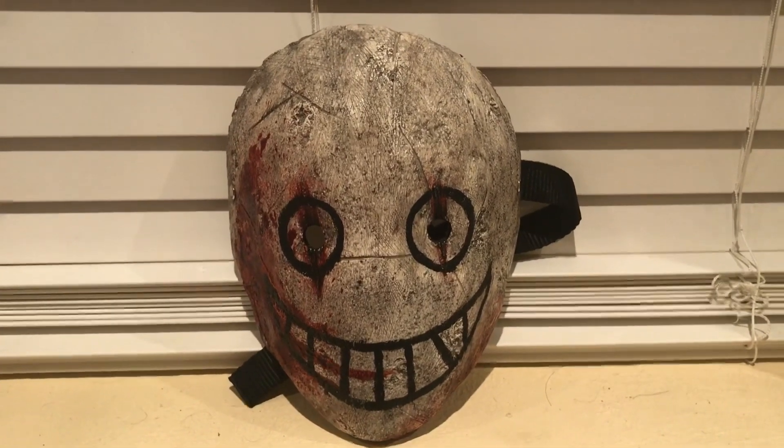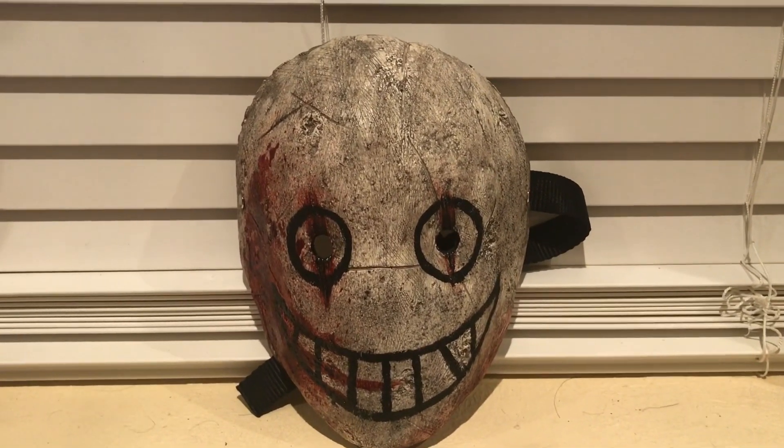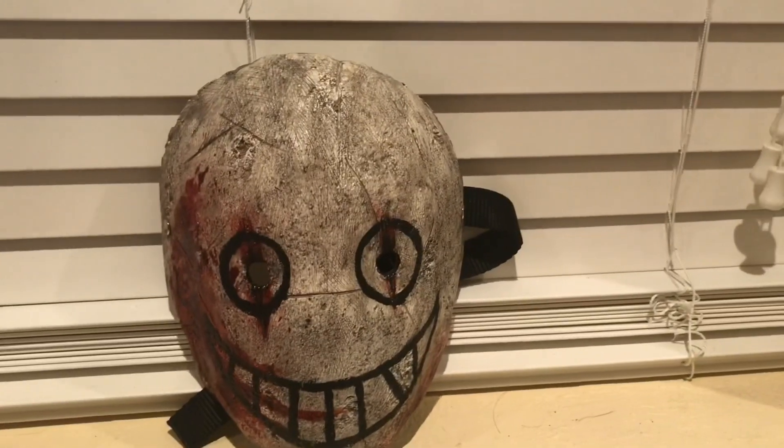Hey, what's up YouTube. Today I'm here to review my Legion mask made by a friend named Xavier. This mask is based off the Dead by Daylight video game.